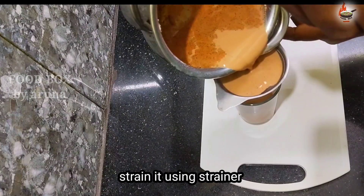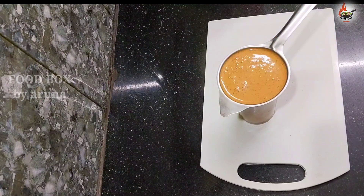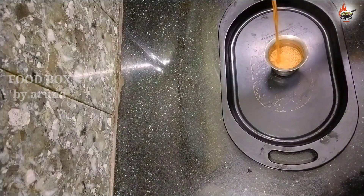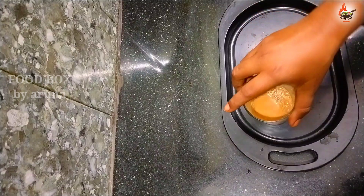Strain the tea using a strainer. I have prepared this tea quantity to be enough for three members. Transfer the tea into a glass while it is hot and enjoy it with biscuits.